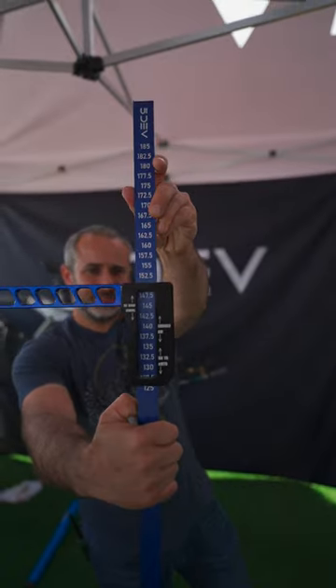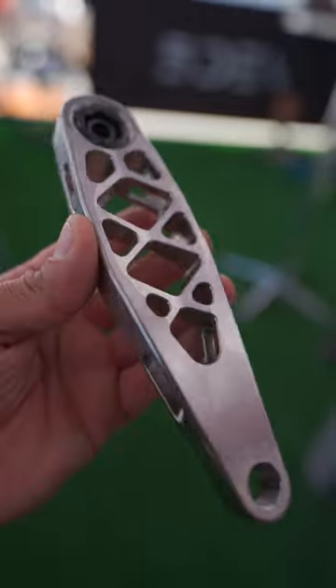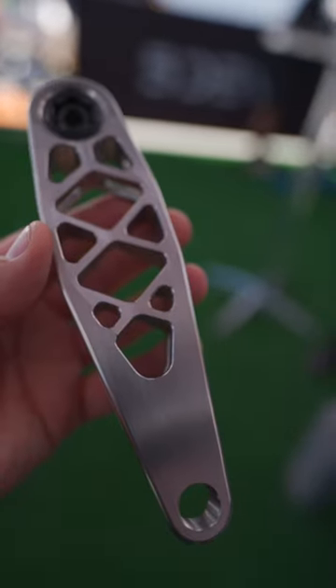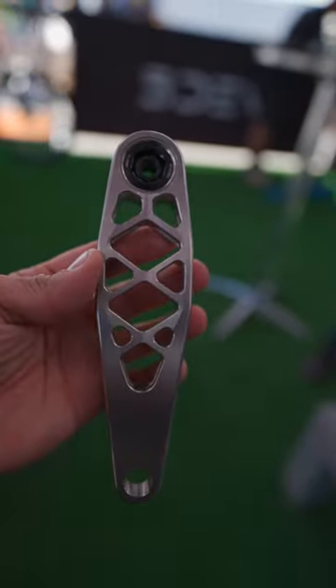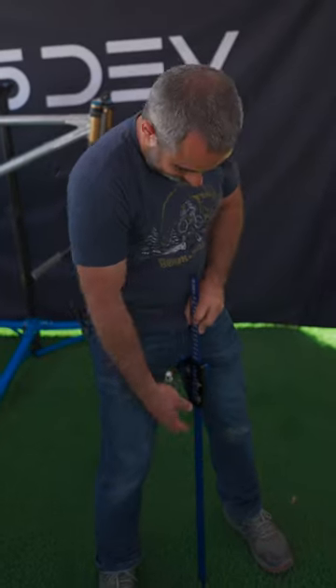They have crank arms ranging from 135 all the way up to 175. I really like that because as a small person, every bike I get has a 170 millimeter crank. I get used to it, but it's really not optimal — and that's actually way too long if you're small.